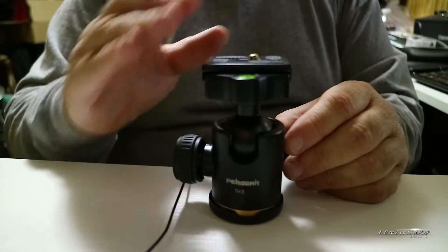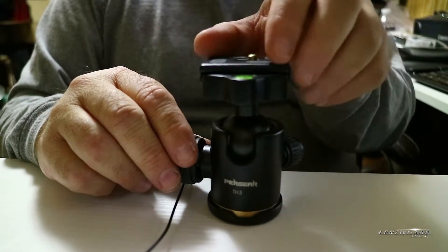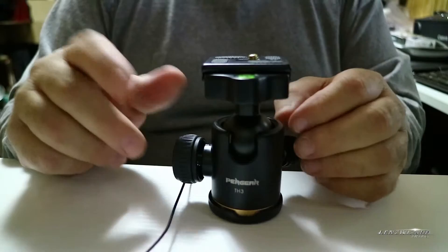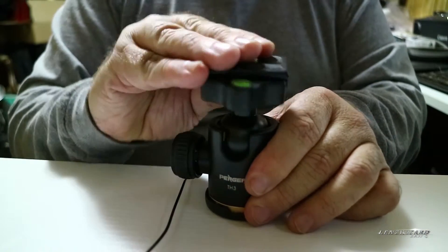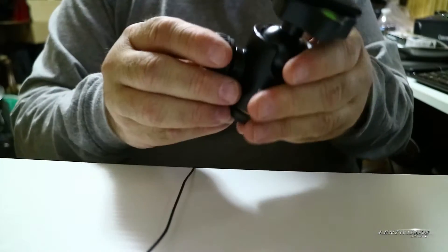I wanted something that I could mount the EOS M3 to, take it on and off really quickly for removing the battery and memory cards, and that I would also be able to pivot with. So I needed a ball head. Let's take a look at this.